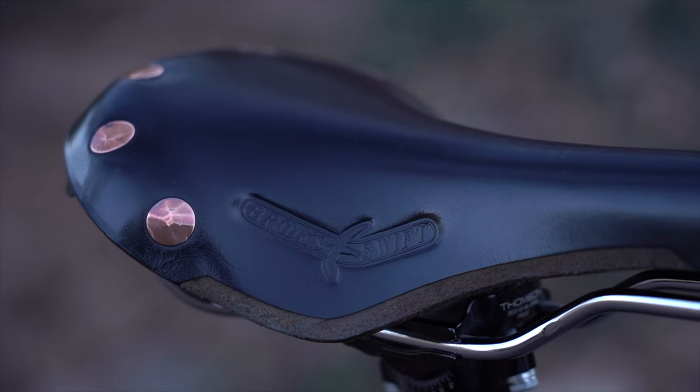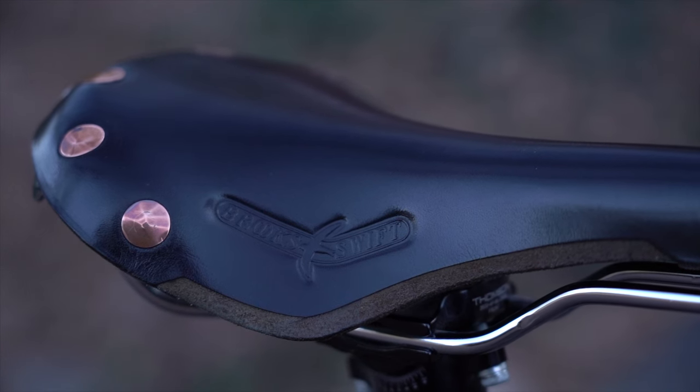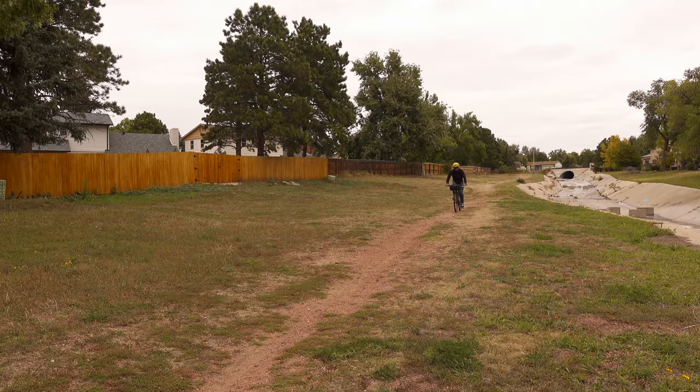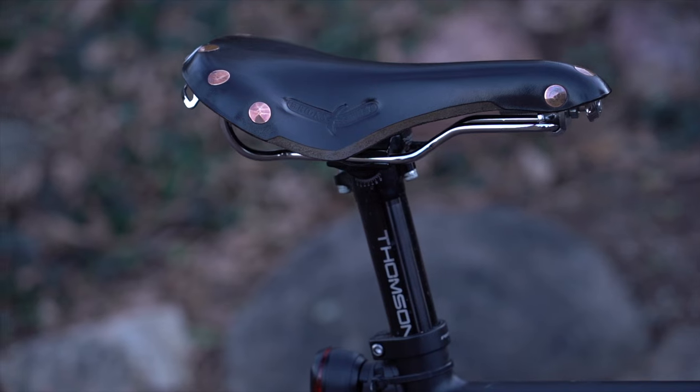For my saddle, as mentioned, I'm running a Brooks Swift and lately I've been loving it — it's finally starting to really break in. If you know anything about leather saddles, when they do this they are so comfortable. Some might say a leather saddle isn't the best for a commute since you're exposed to the elements, but I do try to carry the nylon rain cover in my bag at all times.